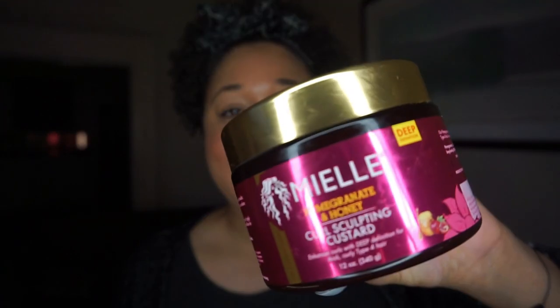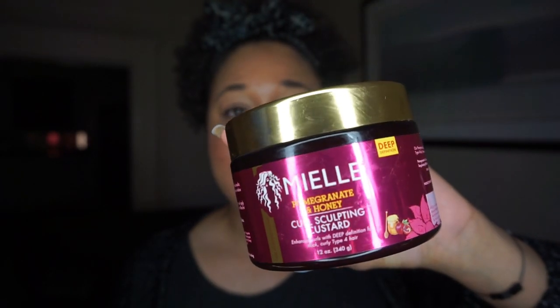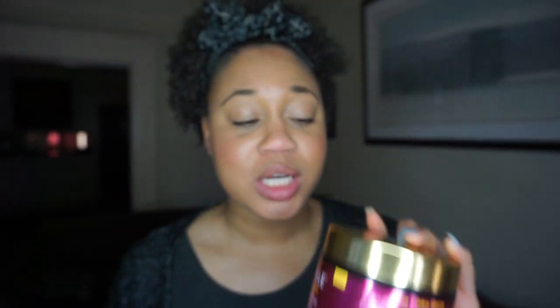I'm going to have another part of this video showing me using the product, but first I just wanted to go over what this product is about because I didn't do that in the original video. Today we're talking about the Miel pomegranate and honey curling custard — the curl sculpting custard. I was looking for something new to style my hair, and I like to try new things when it comes to styling and getting curl definition.